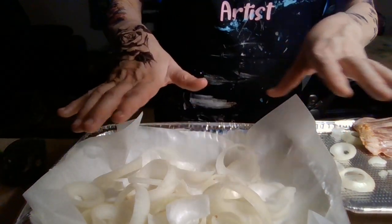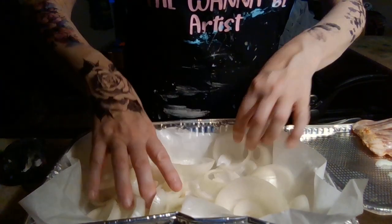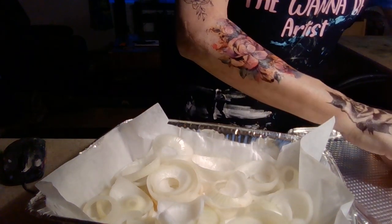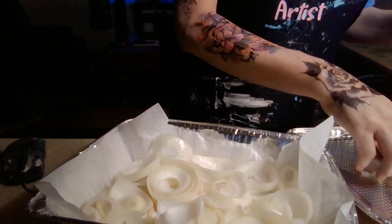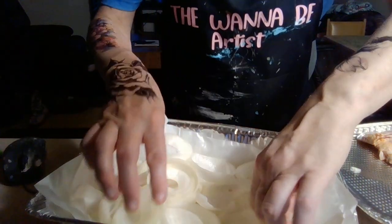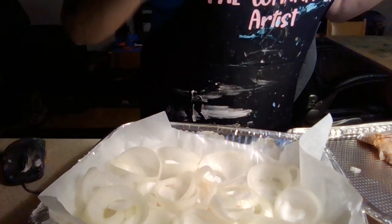Spread it all out — these onions are gonna be delicious. I'm gonna put some oil on the bottom too. I'm trying to make this as simple as possible because I talk so much in my videos and end up telling stories. I'm in upstate New York and it's 5:15. I should be done by hopefully six o'clock because I want to sit down and have a drink before I go to sleep and go back to work tomorrow.